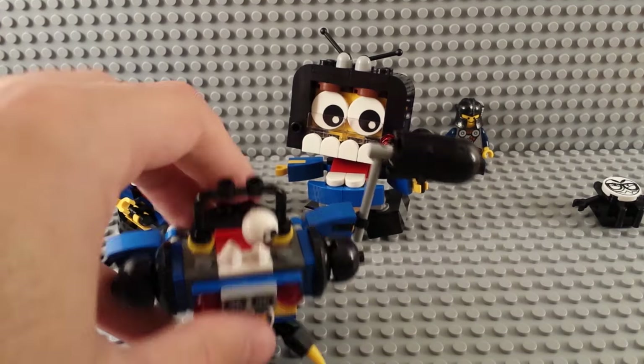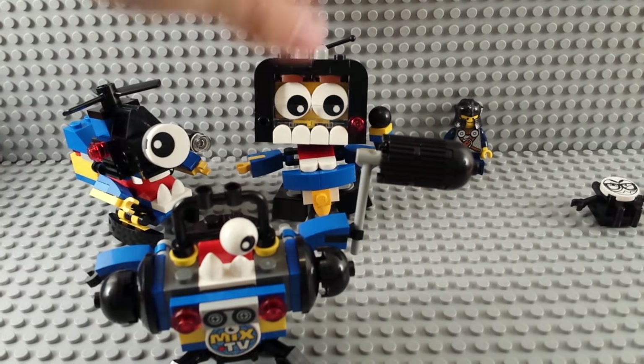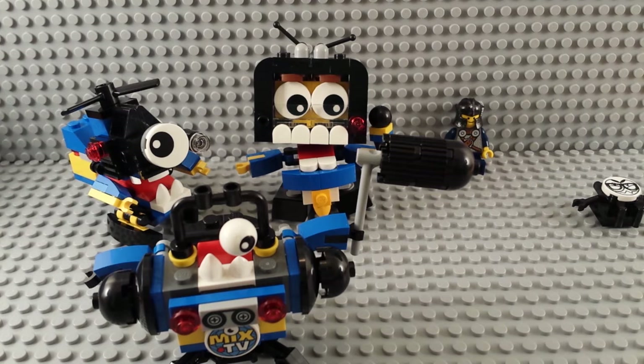So we got regular Mike, Chopper, and Teeth McGee here, and they're very excited because they're about to be turned into the Newser's Max.